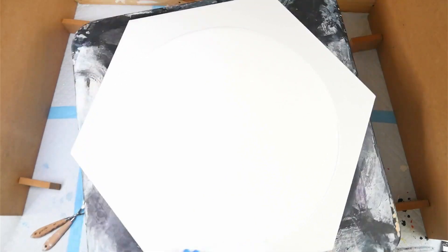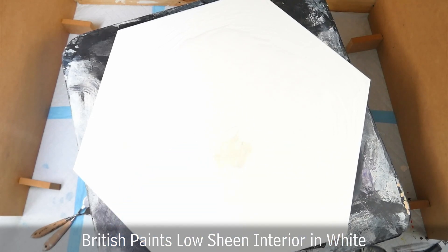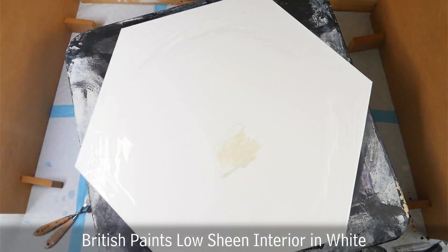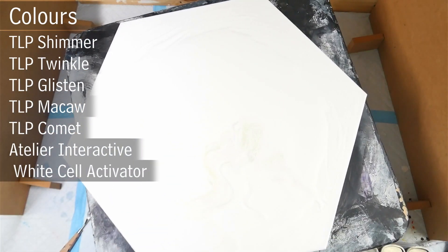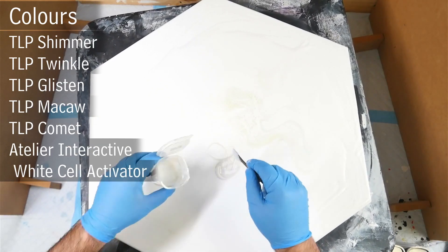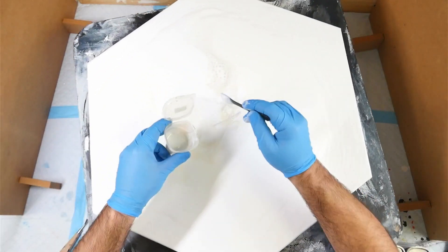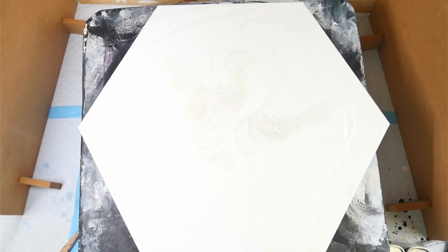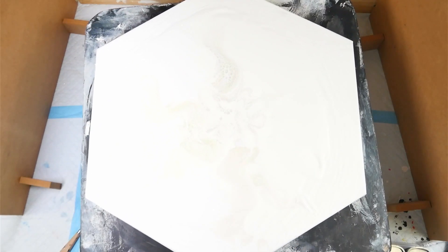I wanted this to be an iridescent shimmery background with the dragonfly as the main central piece. I have my white British Paints house paint as my pillow, and I'm layering on my interference colours in random order — Glisten, Macaw, Shimmer, Twinkle and Comet. I've got my cell activator on my swipe tool and I'm dragging that out over the colours, doing a combination of swipes — a bloom in the middle blown out with my blower, plus a couple of scoop and drags. I really wanted to mix up the techniques with this one.